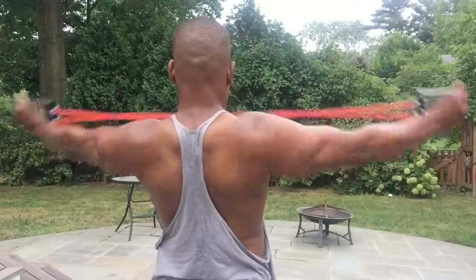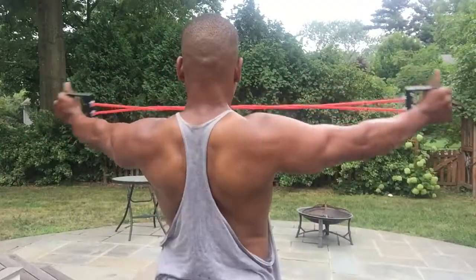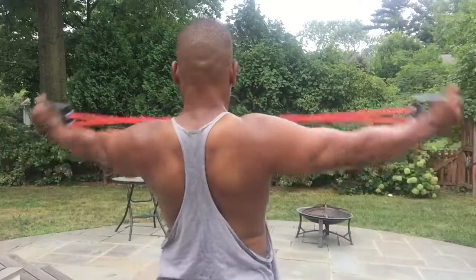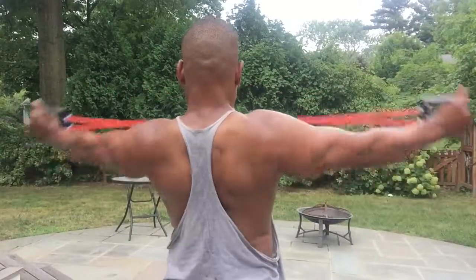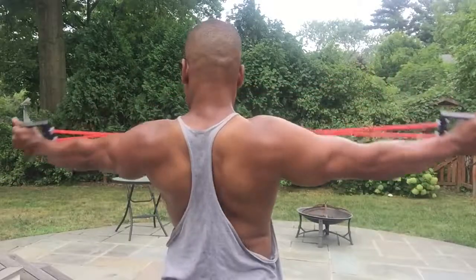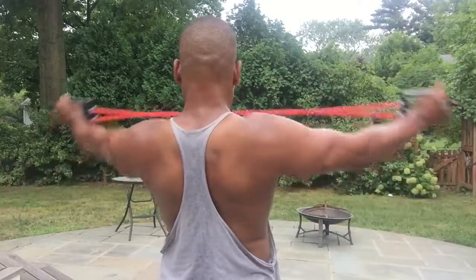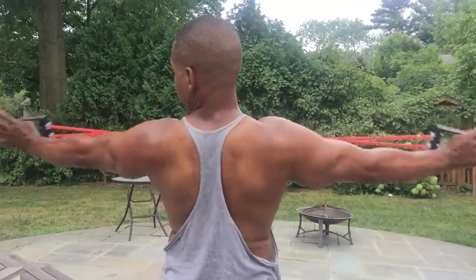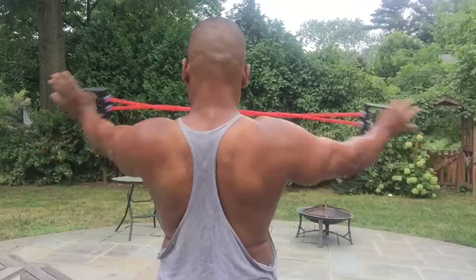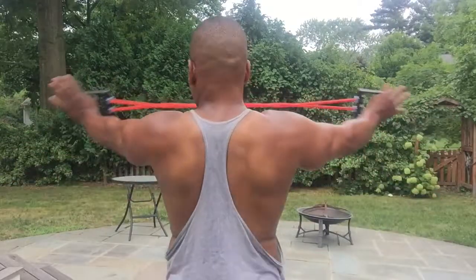Here, with the $5 chest expander, I'm squeezing my shoulder blades back — doing what we call scapula adduction, squeezing the scapula muscles together. Working on the posterior or the back of the shoulders, the exact opposite of the front part of the shoulders. This is excellent.